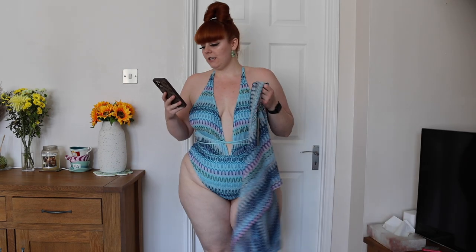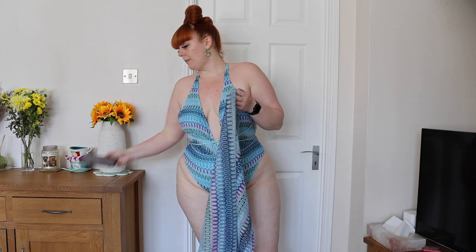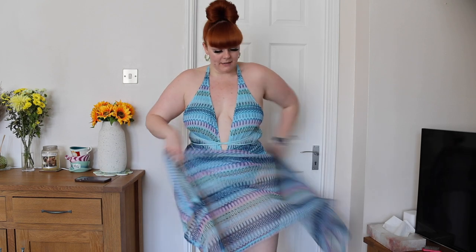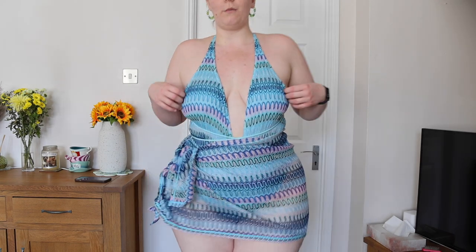I do have this matching sarong to go with it. This is the Sunscreen Dreams cover-up skirt in 1X, it was only $8.99. I'm not very good at sarongs and I haven't done this in a very long time, but it is a cute little cover-up, which I think is so nice. I do like a little bit of matchy-matchy.